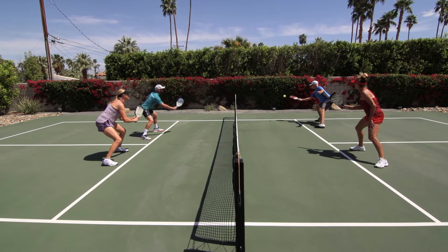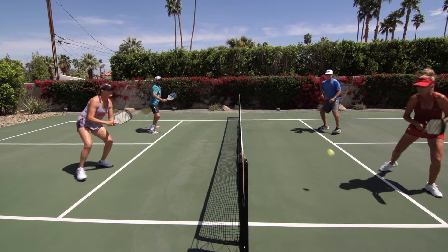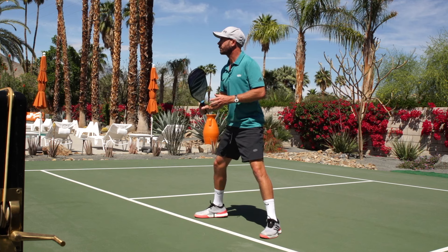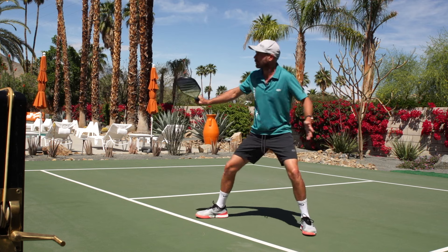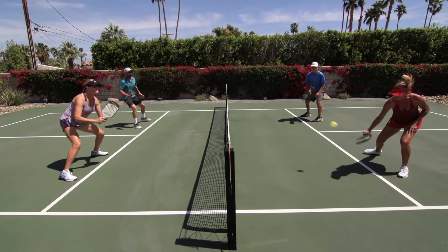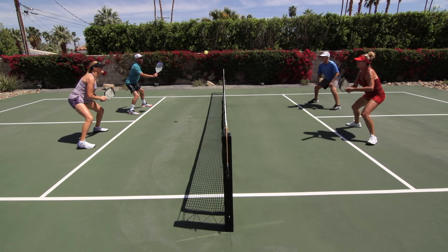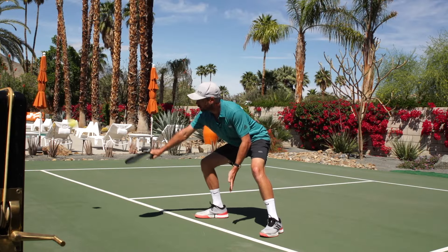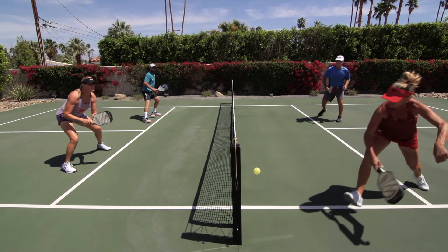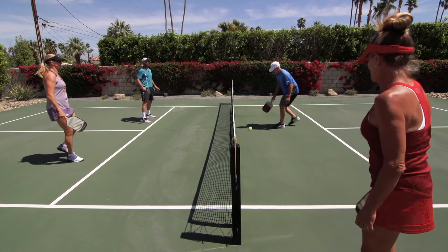Imagine this scenario: you pull your opponent off the court with a well-crafted dink. You maintain normal body height and you never see the option to play a volley, which would have stolen enough time to expose the gap left in their absence. With better posture transition, after seeing the dink move the player off the court, you assume your lowest comfortable volley posture and play the volley into the open court — either winning the point or continuing to apply pressure.